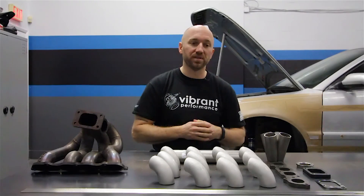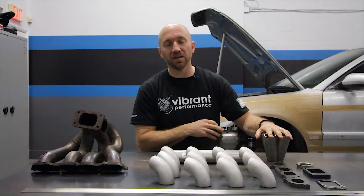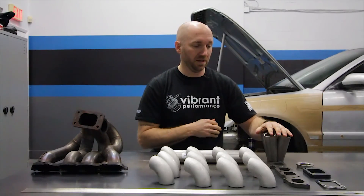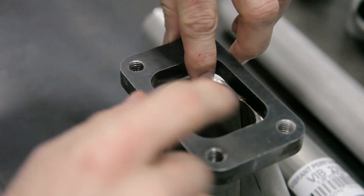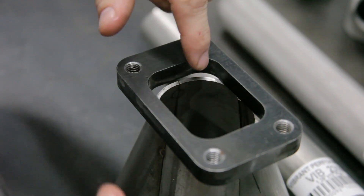I'll go over some details with the turbo inlet flange and mating the collector to the flange, because there's a little bit of massaging you have to do to get that shape sometimes to match the flange exactly the way you want it.